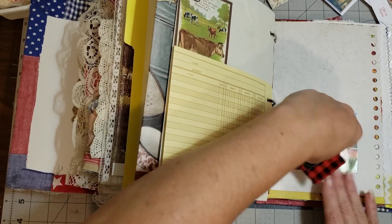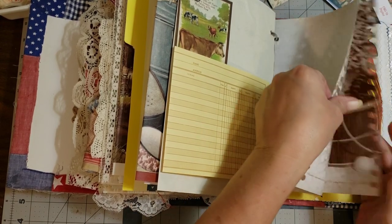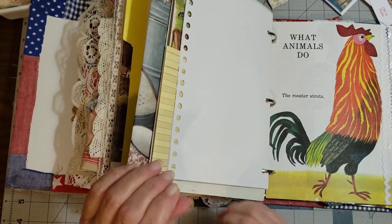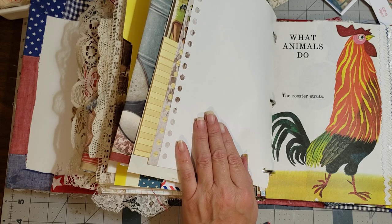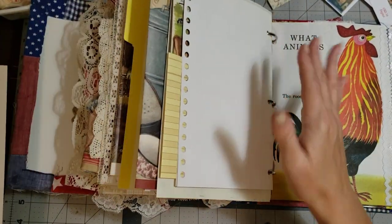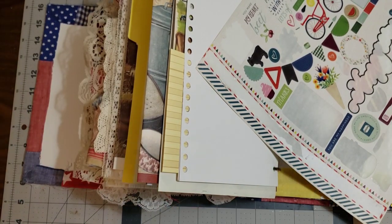I'm hoping either this video or the next video we'll be able to finish our journal. The next page — there's really nothing I would want to do to those pages, they're just pretty like they are, so we'll leave those. Then we have this page — I think I just want to put a sticker on this one. This super cute little banner here, wouldn't that be cute across the top of that page? I think that's what we'll do.